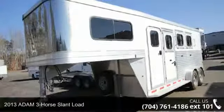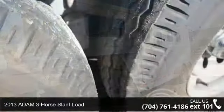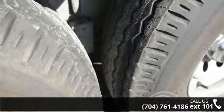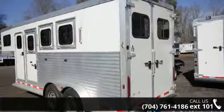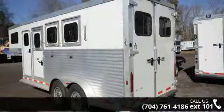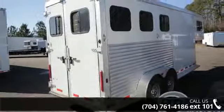Presenting the 2013 Atom 3 horse slant load. If you are looking for a quality trailer, consider this one. This unit is priced just right and comes equipped with many desirable features. Call now to ask the dealer about this unit. We are sure to have a quality trailer that fits your needs.